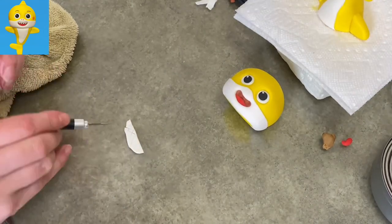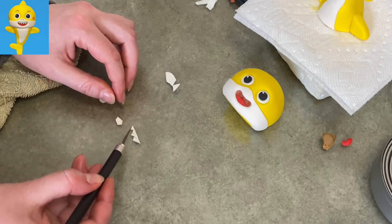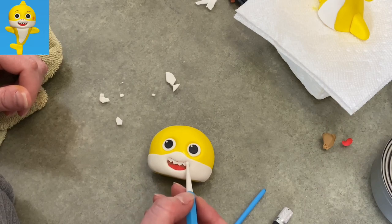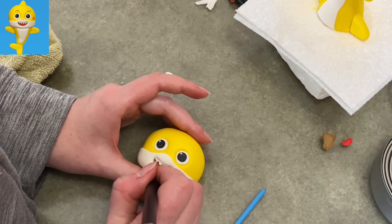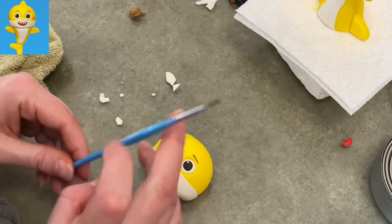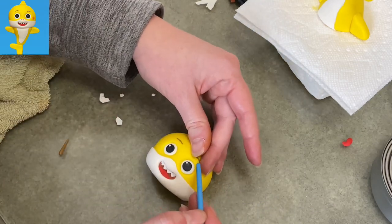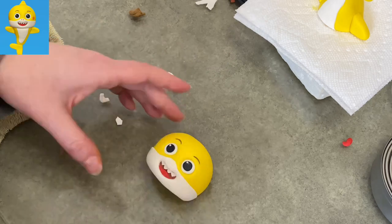Now I'm going to do his teeth. He's got basically four sharp pointy teeth that show on the top of his mouth. I'm making four little triangles and sticking them in along the top of the mouth — I probably should have made them a bit smaller, so just be careful of the size. I'm taking some straight brown gum paste to make his eyebrows — he's got very nice gentle arching eyebrows, not sharp or pointy, pretty much the same width the whole way through. Just make sure they don't go too high and follow the curve of his eye naturally.